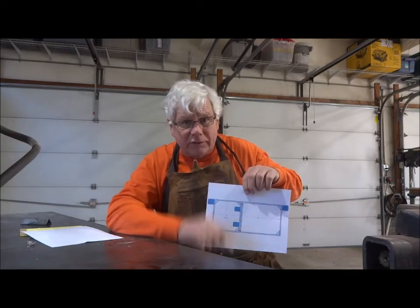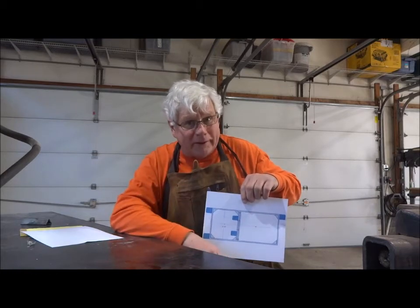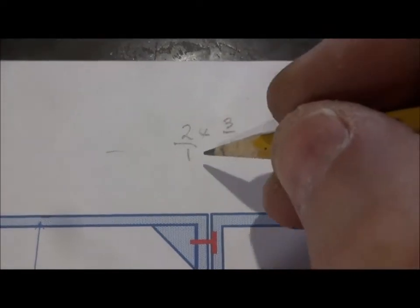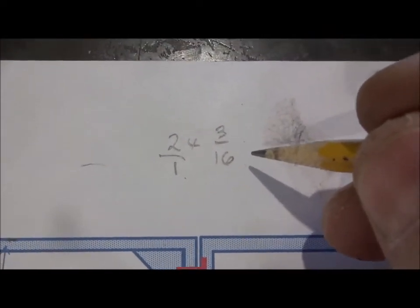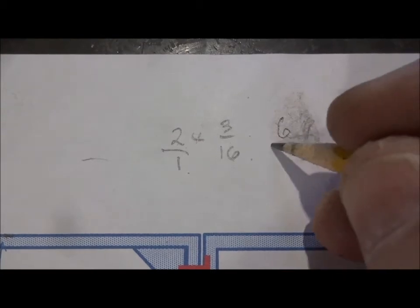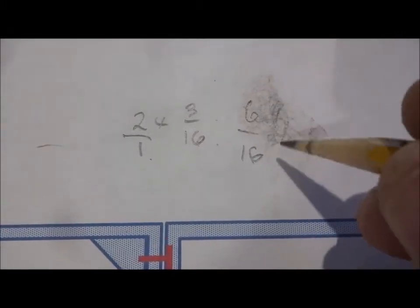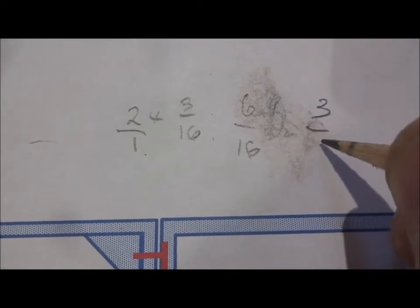So stay tuned and you're going to learn something today and find out why it's really important to pay attention in math class. What we're going to do is take 2 over 1 times 3 over 16, so that's going to multiply 3 sixteenths times 2 for each side. That's going to equal 6 sixteenths. Now we're going to reduce that — both bottom and top are divisible by 2 — so that's going to wind up being 3 eighths.